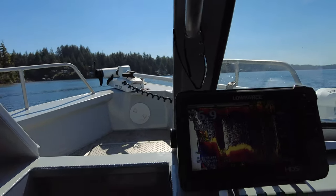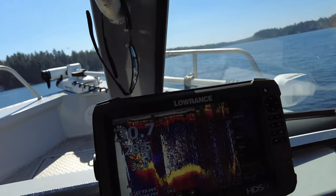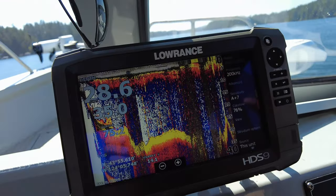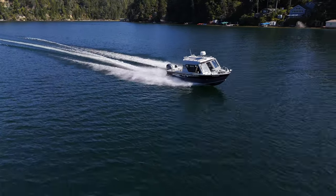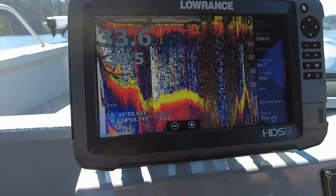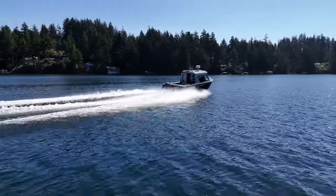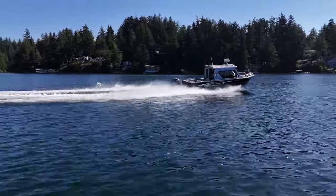Here we go. Over our wake. Let's go full throttle, and then I'm going to start trimming up. It should be about top speed right here. We've got 36 — we're at 5,500 RPMs. That means we've still got some RPMs in this motor. I'm going to bring the trim up more. Trim's up pretty far. We've got 37 — we're at 5,600 RPMs. Cooking right along.